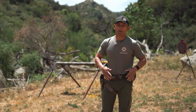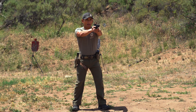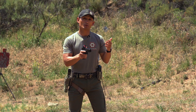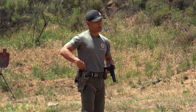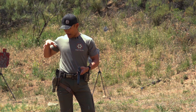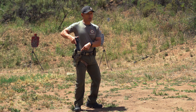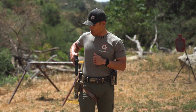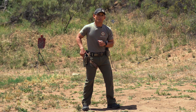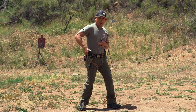I have my outside the waistband rig right now, so let's discuss reholstering after you've engaged targets and now it's time to put your gun away. Here it's much easier — you don't have to worry about a garment — but what you really need to pay attention to is if your clothing has become loose and is spilling into your holster. So it's still a good idea to look at what you're doing. After you've engaged your targets, look down to make sure nothing is in the holster and it's clear of any obstructions, then see it through all the way and make sure it locks in.